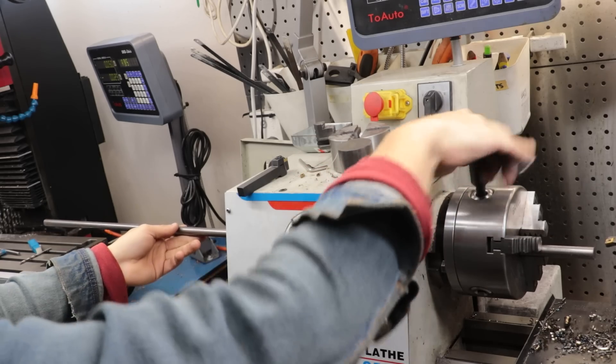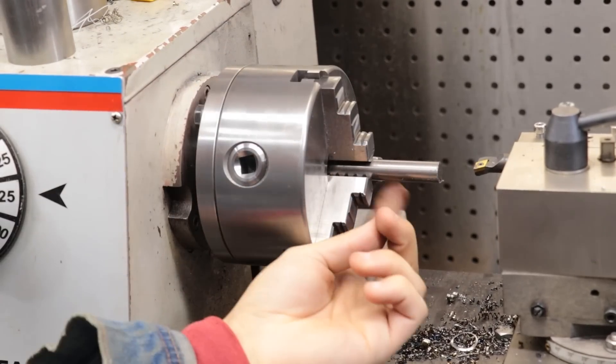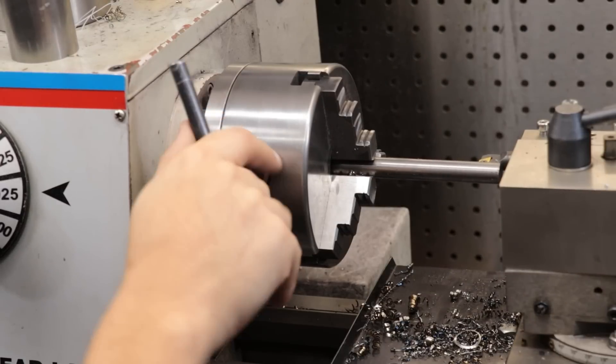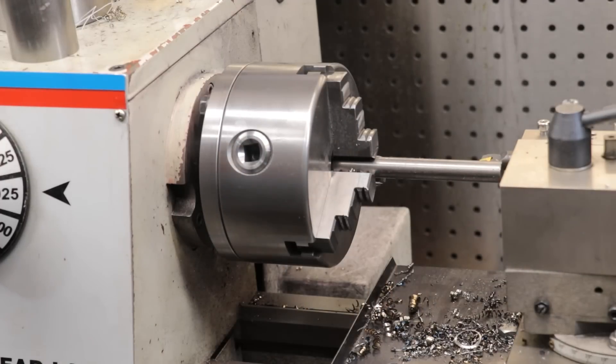Doing this has two big advantages. The first is you can simply machine the part, part it off, and then all you have to do is pull the stock forward and start machining all over again. Since I'm making quite a few of these one after another, doing it this way is more efficient. The second advantage is there's less waste, because as you get to the end of each rod you need some stock left over for the chuck to hold onto, which can't be used for machining. The longer the rod means the more parts you can make before you reach the end.